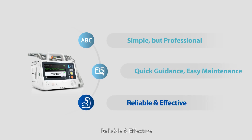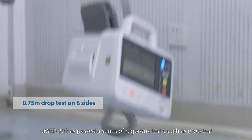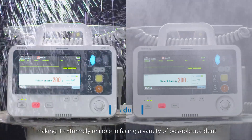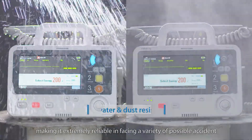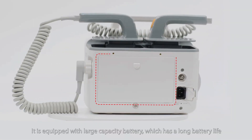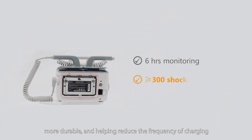Reliable and effective. U-Med 20 has passed a series of rigorous tests such as drop test, water and dust resistance test, making it extremely reliable in facing a variety of possible accidents. It is equipped with a large capacity battery, which has a long battery life, more durable, and helps reduce the frequency of charging.